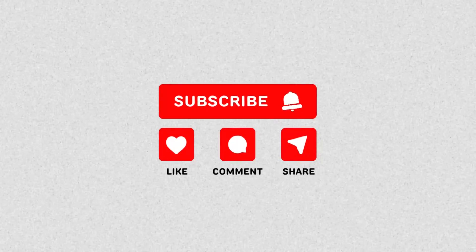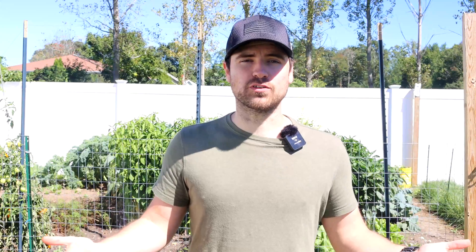If you're enjoying this video and the content that I create here on YouTube, please take a moment to like and subscribe. It's free and it helps support the channel so that I can continue bringing valuable gardening tips and insights.